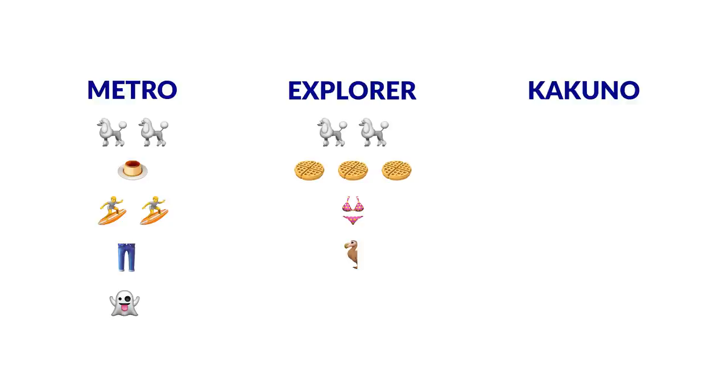It's time to tally up the scores. The Metropolitan comes through with two poodles, one custard, two surfers, a pair of pants, and a ghost. The Explorer gets those two poodles in addition to three waffles, one bikini, and half a dodo bird that it's sharing with the Kakuno. And finally, the Kakuno finishes things out with two poodles, two backpacks, one cactus, half a dodo, a pretzel, and a ninja.